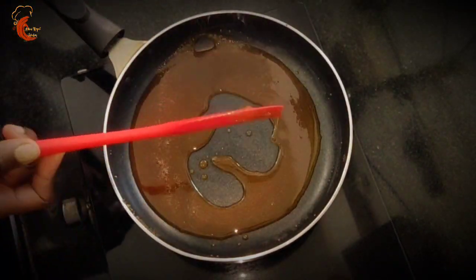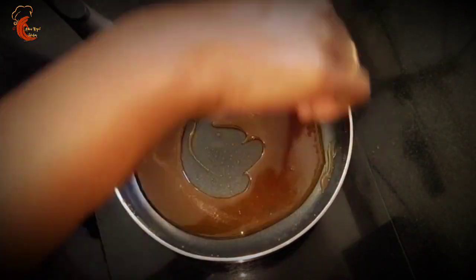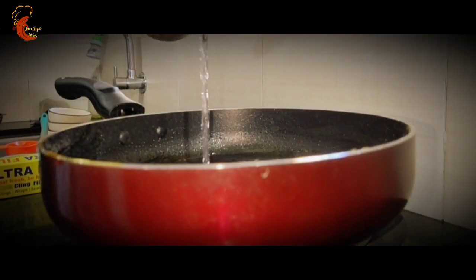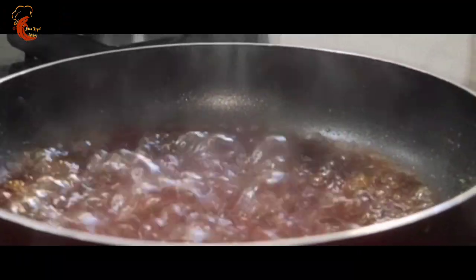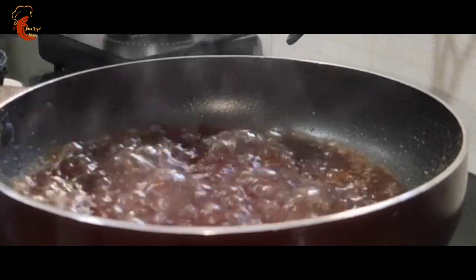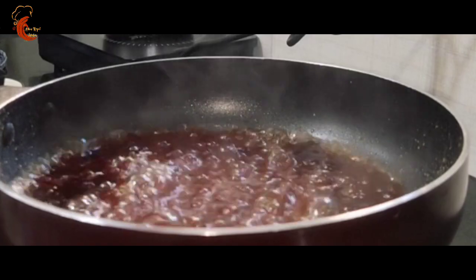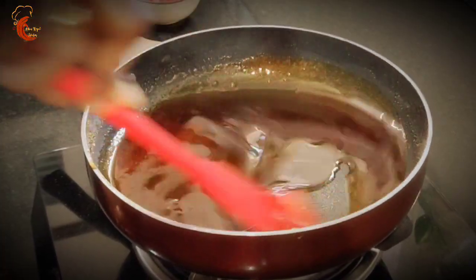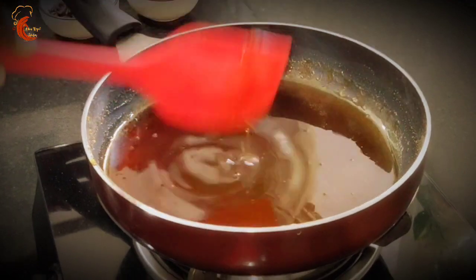The sugar is caramelized. Now we will add one fourth cup of boiled water to this. After adding water, the caramelized sugar will crystallize — stir it continuously and it will get dissolved. Now our caramel syrup is ready. Switch off the flame and allow it to cool down.